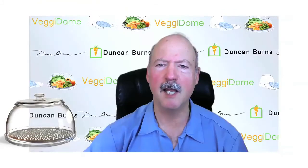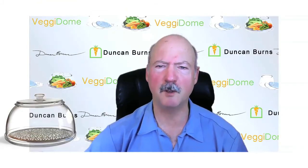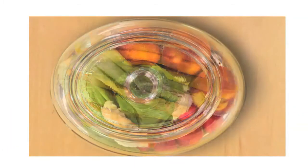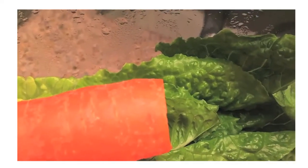Hi, my name is Duncan Burns. I invented the Veggie Dome, and I want to talk to you about the Veggie Dome. Some people wonder, does this thing work? What does it do? How can you keep fresh vegetables outside the refrigerator?